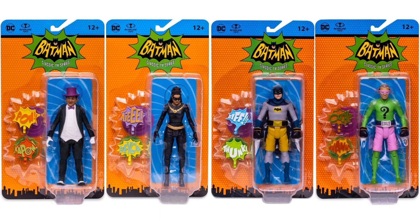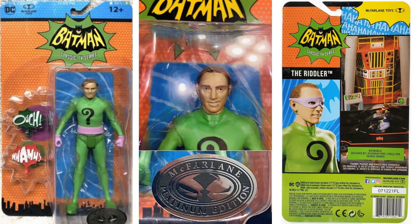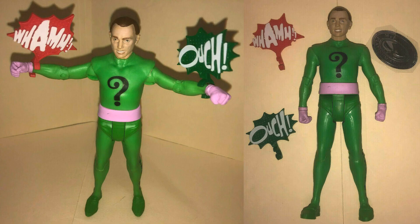And here are all the figures in package. I have to say I missed this one last time - the Platinum Edition Unmasked Riddler figure. McFarlane is sneaking these little guys in every so often. Here are some shots of the maskless Riddler loose - no official images of this figure at all. Platinum Edition McFarlane Toys.